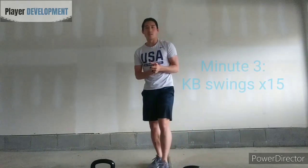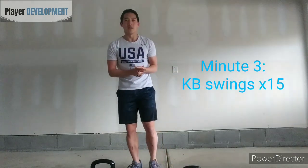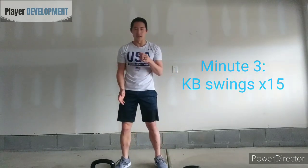Minute three is going to be kettlebell swings again — same rep count, 15 reps. Either your two-handed swings on your heavy or your one-handed alternating swings on your light or medium kettlebell.